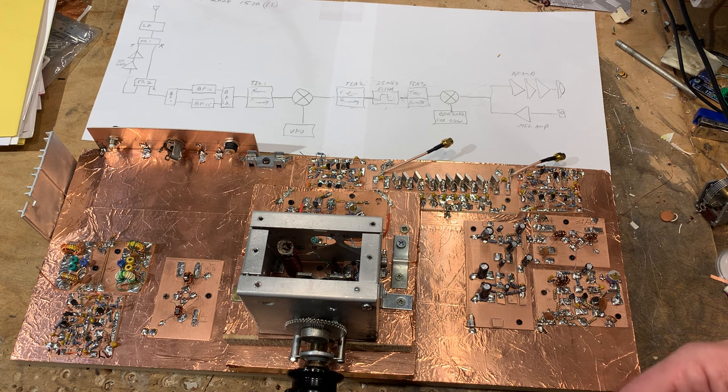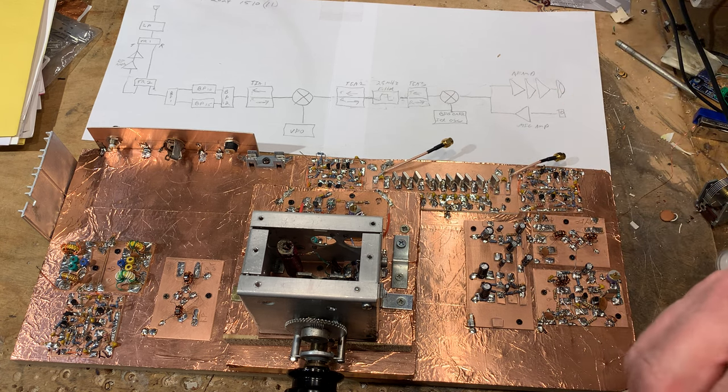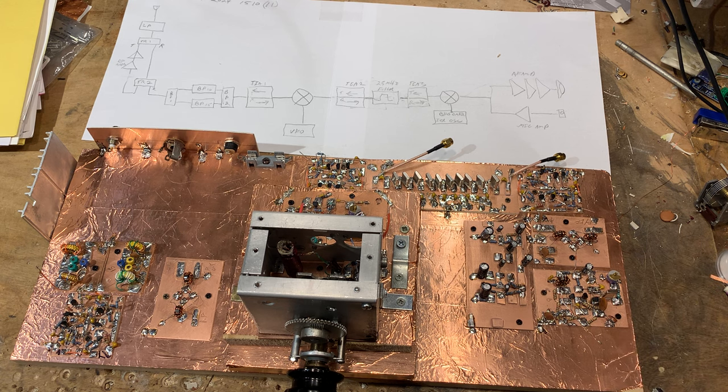It'll take some peeking and tweaking, but I anticipate we'll have the receiver operating this week. Farhan says that when you're building a rig and you get the receiver done, you should stop before plunging into the transmit circuitry and just enjoy the receiver you built with your own hands. I'm looking forward to doing that. I think it'll work out fine — it may be a bit more stable, it's a better build than the previous one. I'm going to enclose it in plywood with an interior coating of copper tape for RF shielding.